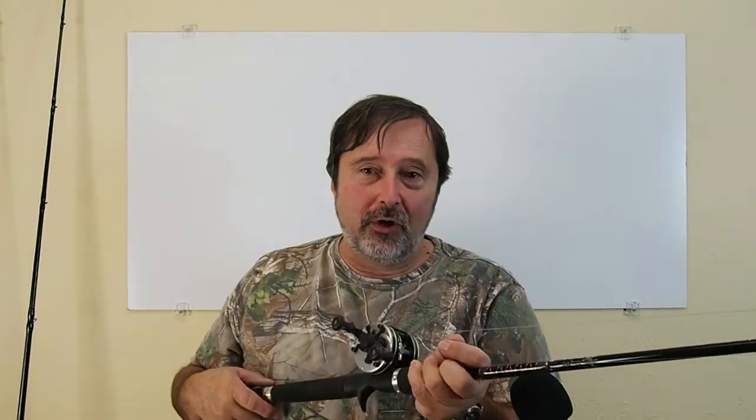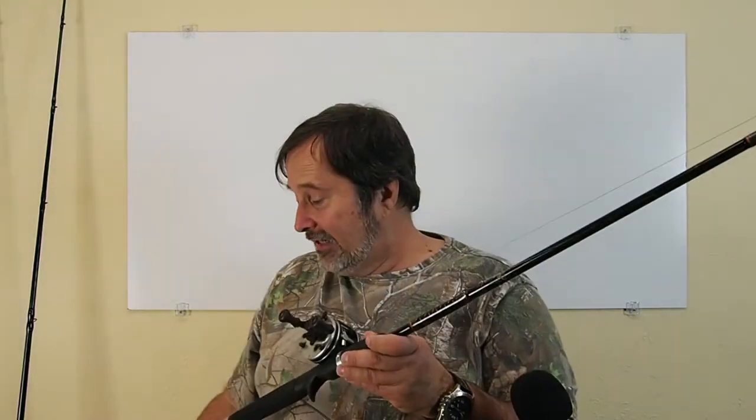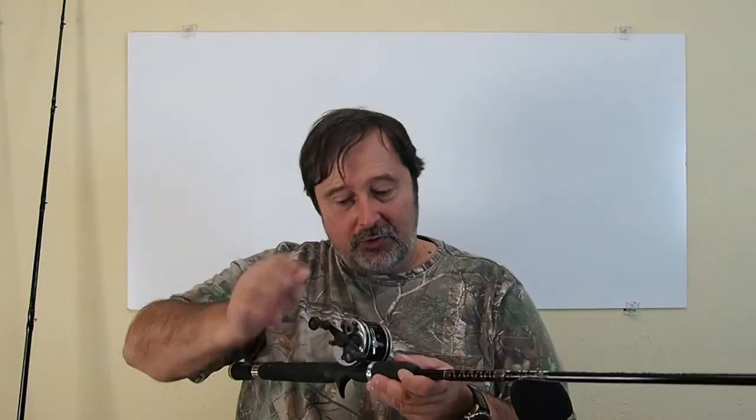Just like on most baitcasting, spin casting, or spinning reels, all you have to do is start turning the handle and it kicks in — very nice. You set the tension just like you do on saltwater reels, so the line just goes out, hits the ground, no backlash, and you should get some really good casting with that.